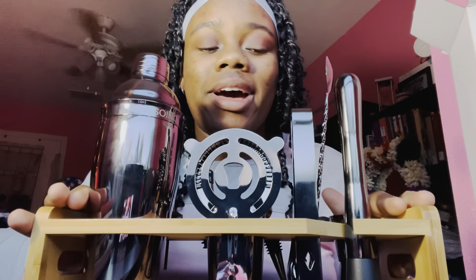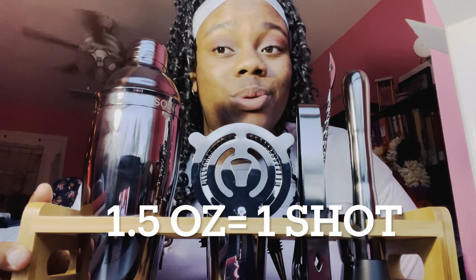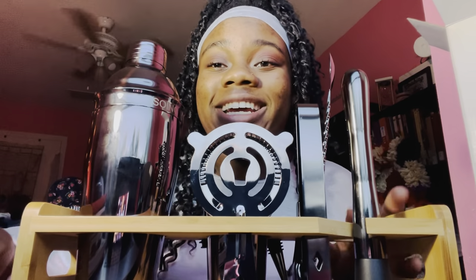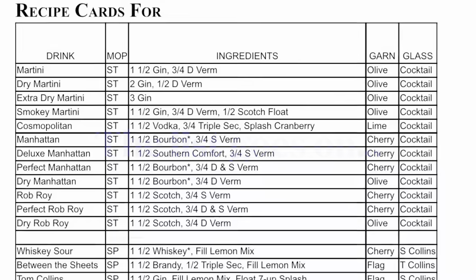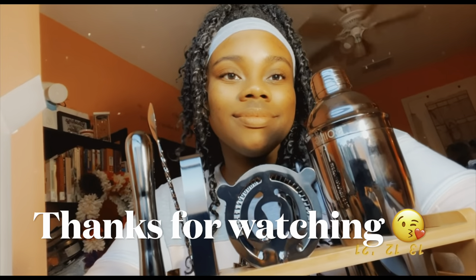That concludes my unboxing of the cocktail shaker set. I did have to check Google to verify the ounces in a shot — it's actually 1.5 fluid ounces, so I was incorrect earlier. The top half of the jigger is 1.5 ounces and the bottom is half of that. I look forward to using this with you guys, so stay tuned for my next video. Don't forget to like, comment, subscribe, and share, and happy holidays — see you in the next video!